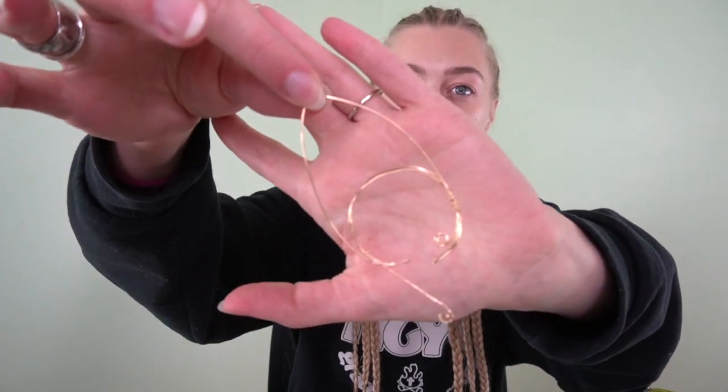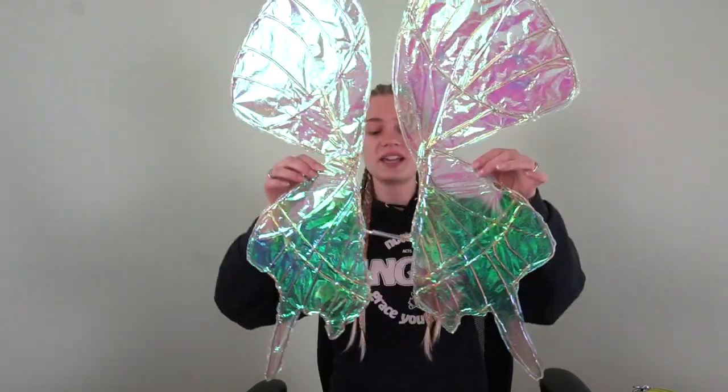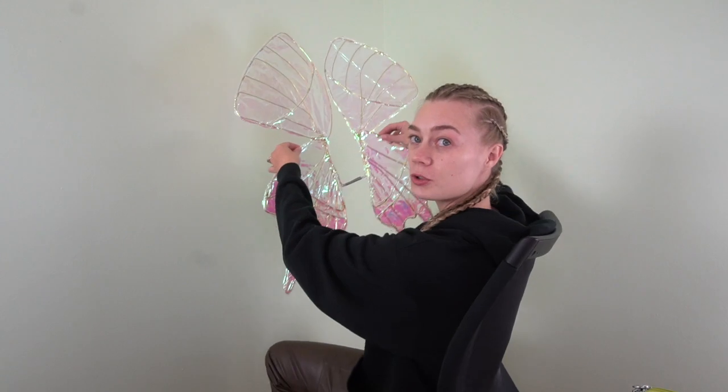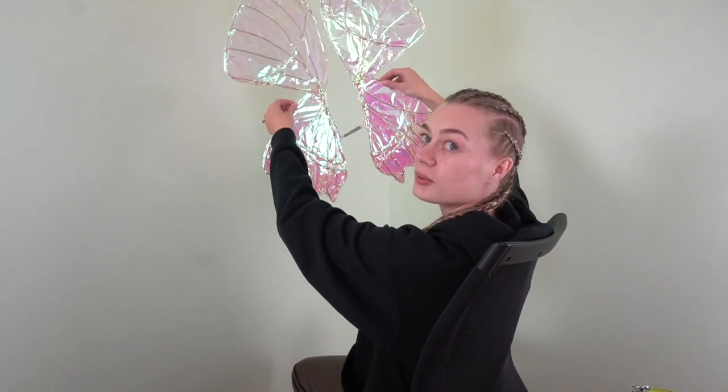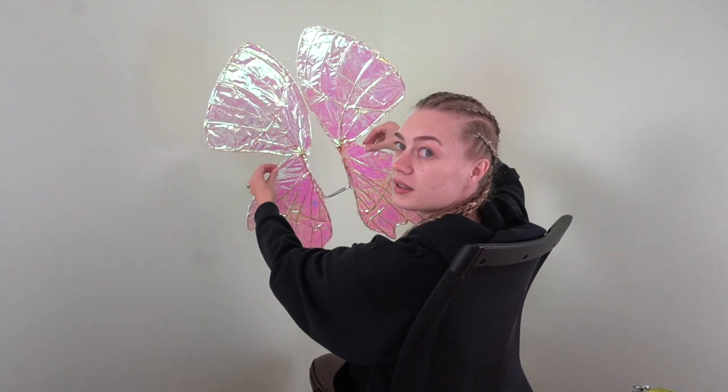This is a fairy look — we're doing a woodland fairy! I didn't want boring regular ears, so I actually created these with gold wire. I'm hoping they'll work because all the gold matches. I also made cellophane fairy wings, which are super cool because depending on the direction they show a different color, which looks really cool.